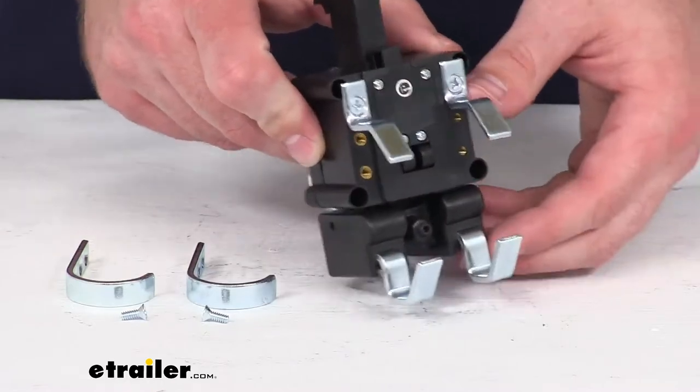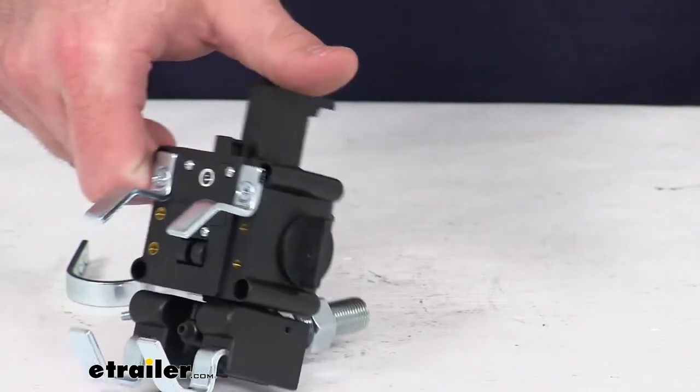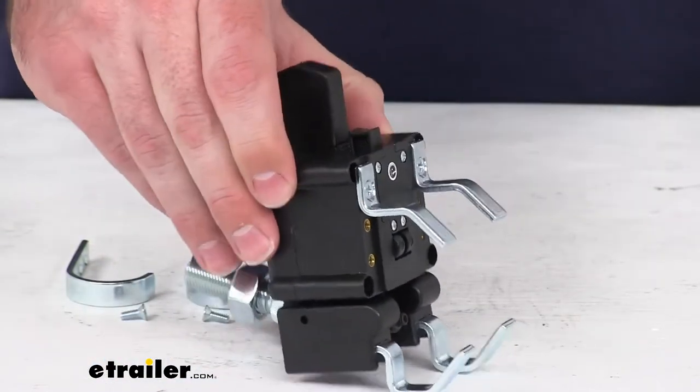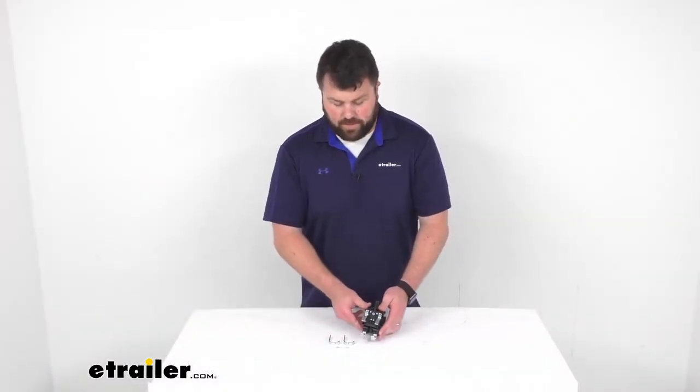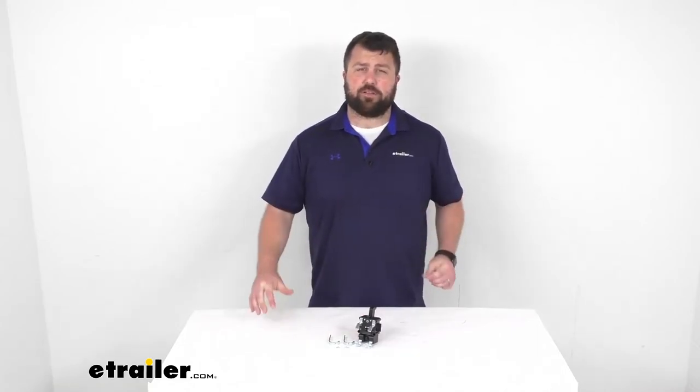This is made here in the USA, so you can trust it is made to the high quality standards we have come to know and trust. And more than anything else, because this is a direct replacement from Blue Ox, you can trust that this is going to work for you to make sure that your braking system will be operational again. That completes our look for today — again I'm Michael with eTrailer.com, thanks for watching.